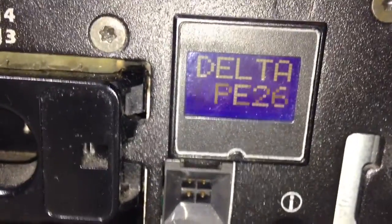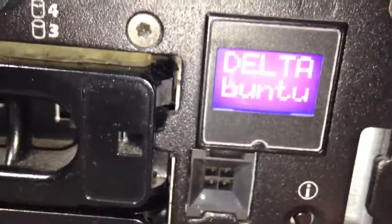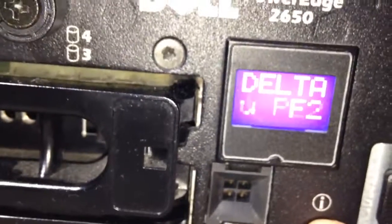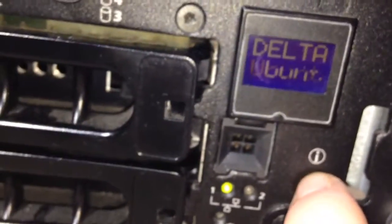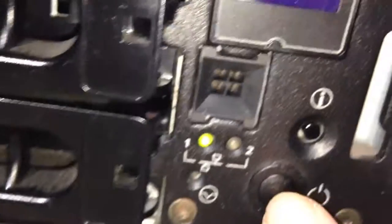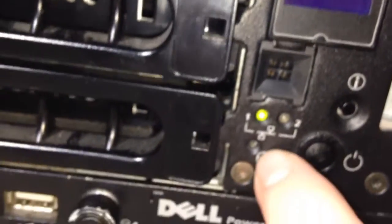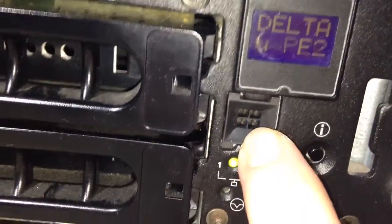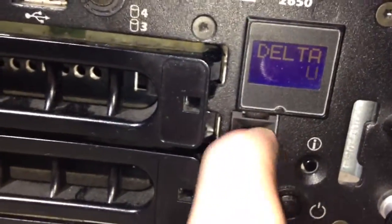Under there you've got a light that makes the unit blink, and when you push that it makes a corresponding one blink on the rear. Under that you've got your power button, two LAN indicators, what looks like a status light, and what looks like a fan header — but it doesn't actually run a fan.